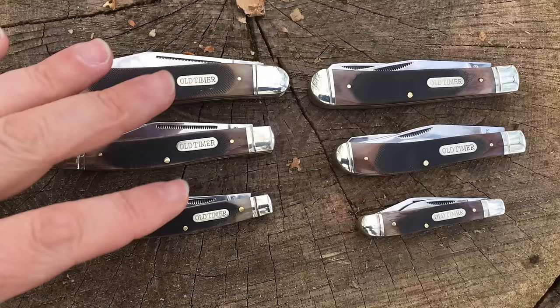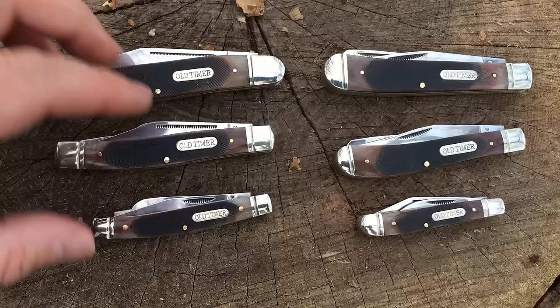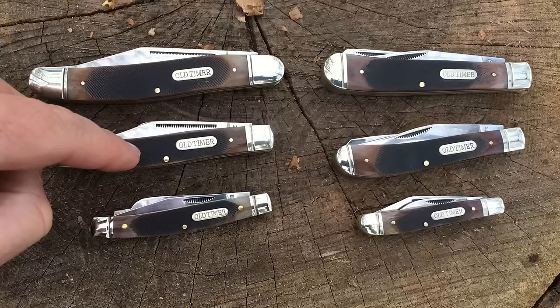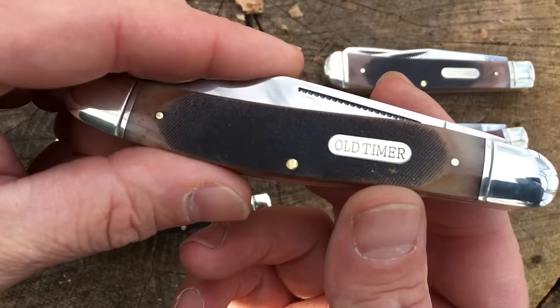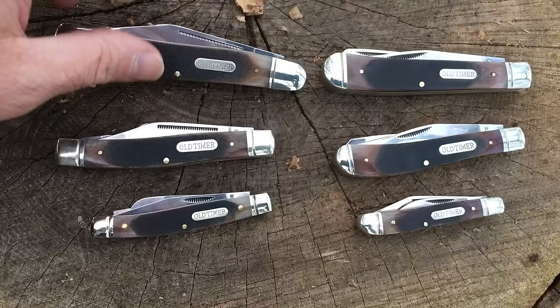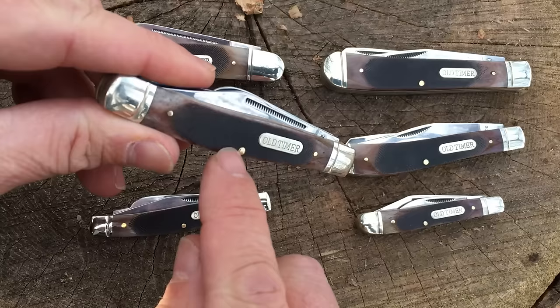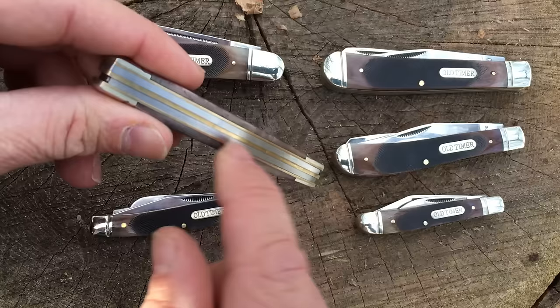So as you can see we've got a total of six knives in this Genuine Bone series. We've got three that are a classic three-bladed Stockman design and we've got three that are a classic gunstock trapper design. Now they all share some things in common. The handle scales here, the grips, are all a saw-cut bone handle. I'll show you on this one — you can see there is some texturing, some grooves cut in here that actually do provide a fair amount of traction. The bolsters on these are a nickel silver, the spacers are brass, the through pins holding everything together are brass, and the back springs that put tension on your blades are all stainless steel.